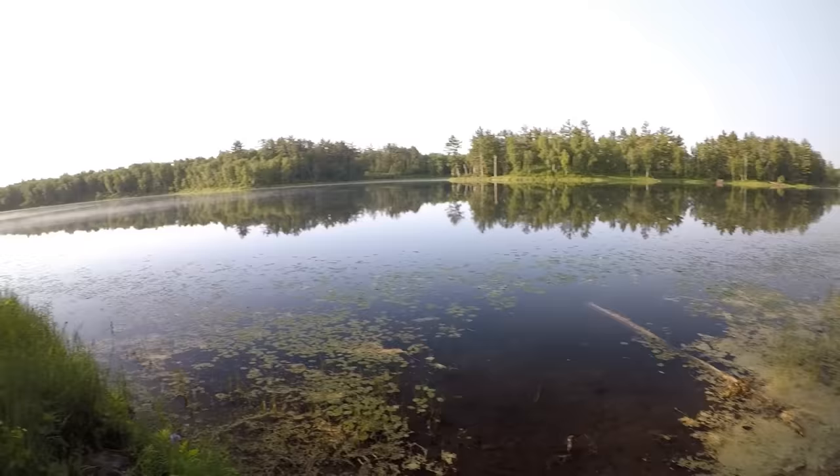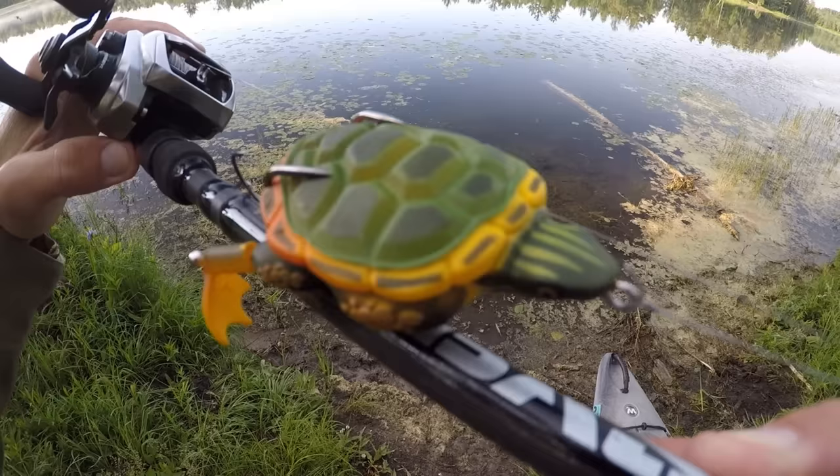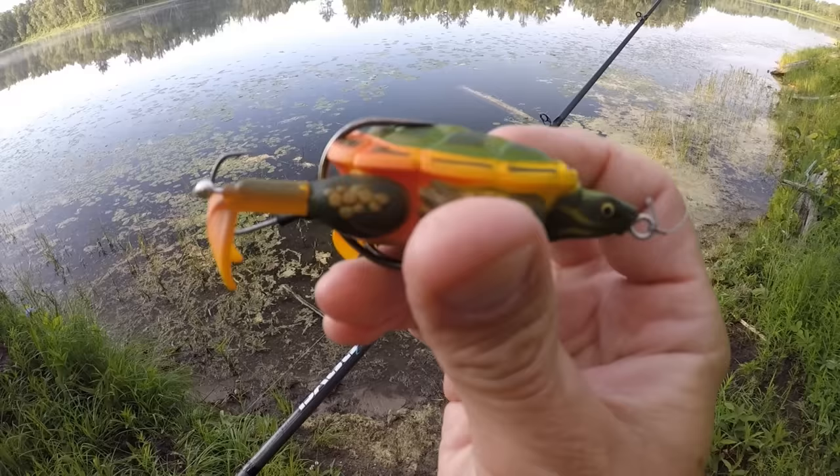Howdy everyone, I'm back at it again. It's a beautiful day for some kayak fishing. We're gonna head out in the kayak today and try to catch some largemouth bass, and I've got a really interesting lure we're gonna throw at them. What I've got here today is a turtle lure — this is the Lunkerhunt Prop Turtle.